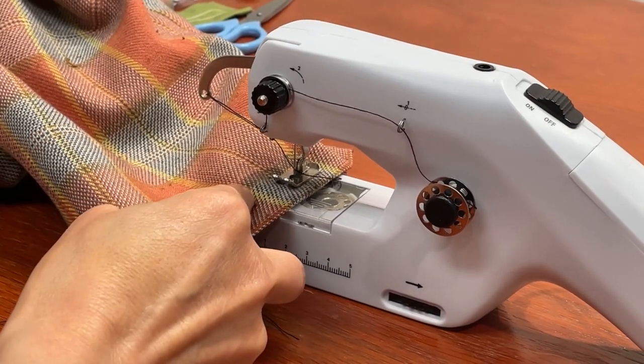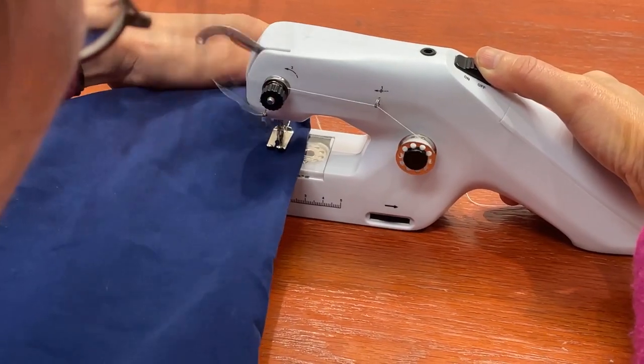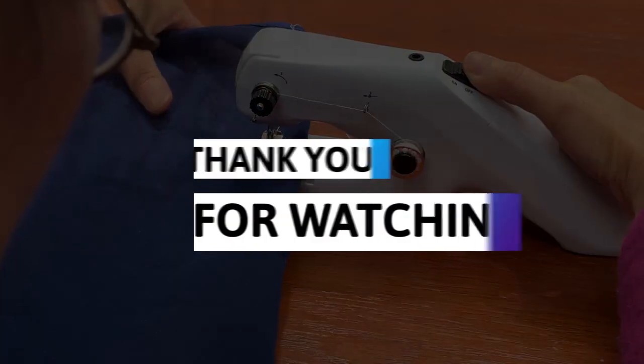Now you're all set to use your machine for hemming, mending, crafts, and more. We hope you enjoy sewing with your Sew Simple Handheld sewing machine. Thank you for watching.